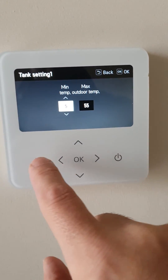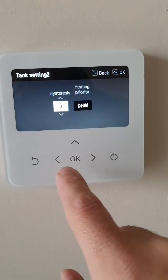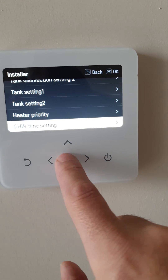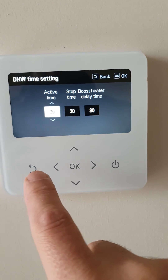Hot water temp: 55. Priority: million plus boost. Half an hour for hot water, half an hour for heating.